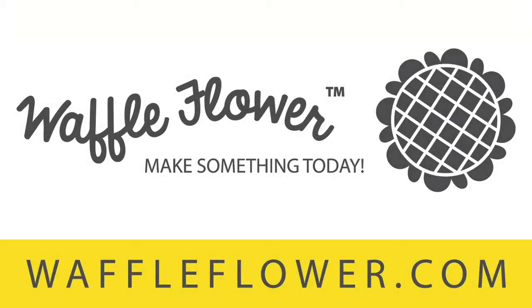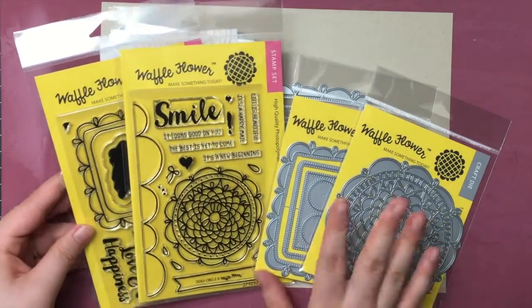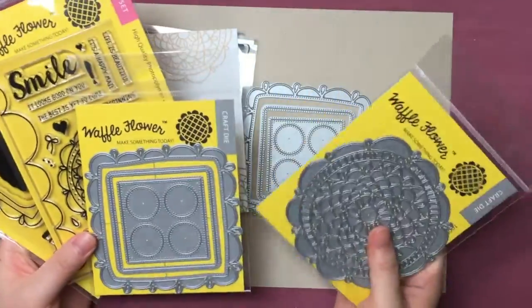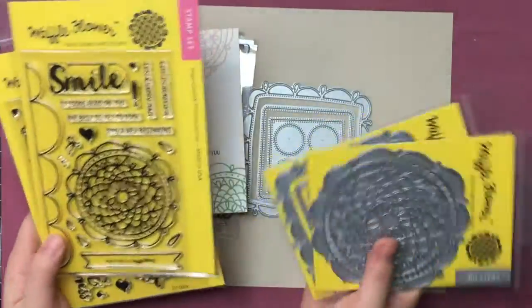Hi everyone, it's Nina Yang with Waffle Flower Crafts. This is day one of our April release. We'll have two stamp sets and two dye sets to share with you today, and we'll have one video for each product. We're starting with our Dolly Circle stamp set.